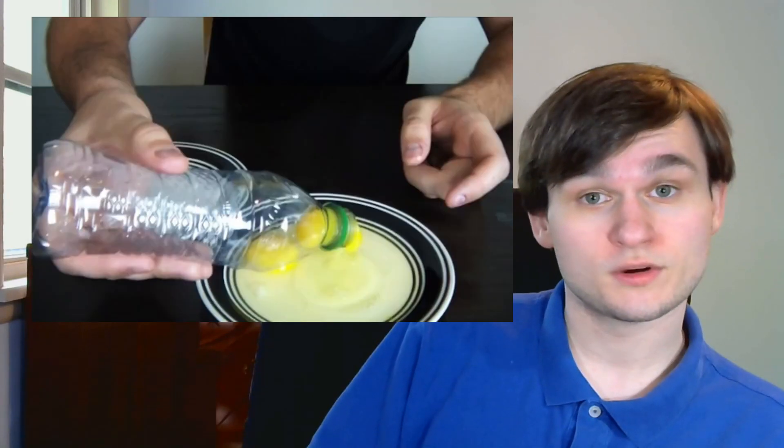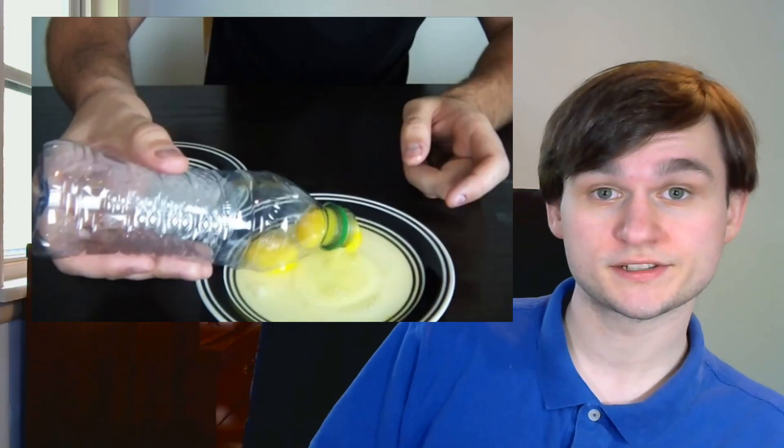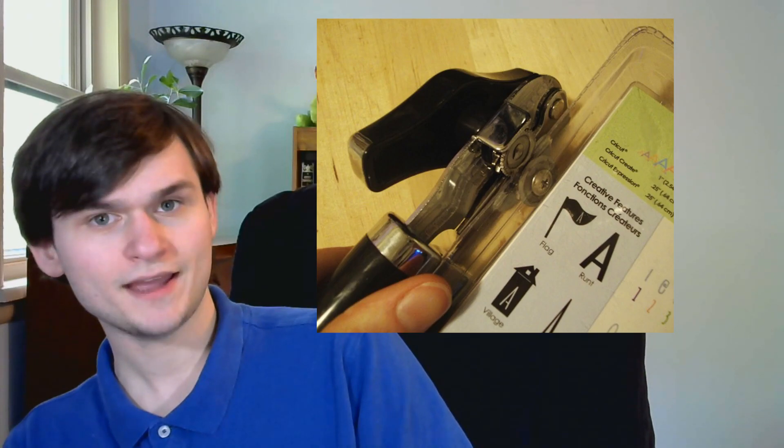You guys have heard of life hacks before, right? There's supposed to be these small little things that you can do to make your life just a little bit easier, like using a water bottle to separate egg yolks, or using a can opener to open plastic packaging.